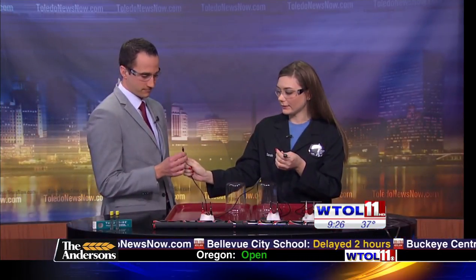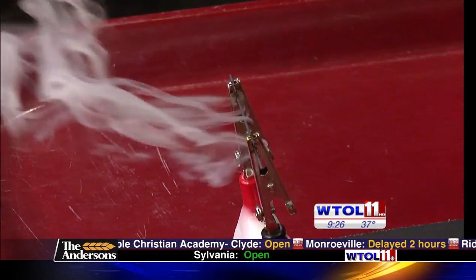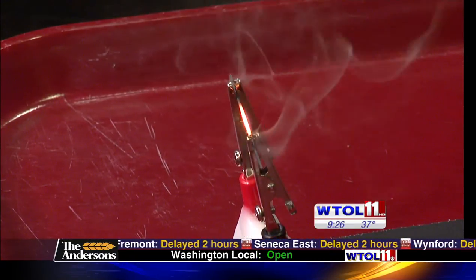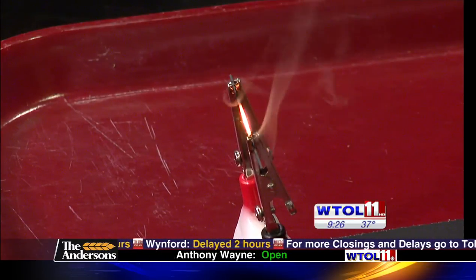I'm going to give you one alligator clip and hold on to the other one. We are actually going to take this string of batteries and use that same 18 volts to light up this filament. Go ahead and touch yours to the end and hold it there. Now we see what is actually some water vapor being released — it kind of looks like smoke, but it's not harmful. And you can see our filament lighting up. Those 18 volts are traveling across the filament, the pencil lead we're using — we're creating a light bulb.